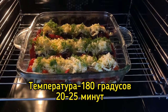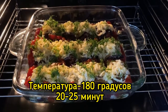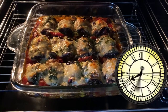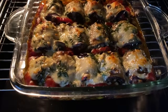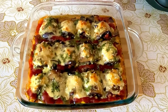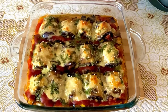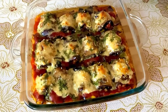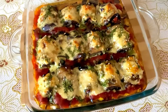Разогреваем духовку до 180 градусов и ставим баклажаны выпекаться на 20–25 минут. Наши рулетики готовы! Время выпекания составило 25 минут. Блюдо получилось очень нарядным, очень ароматным, и я уверена, что это очень вкусно.